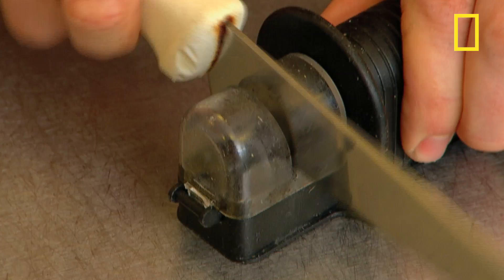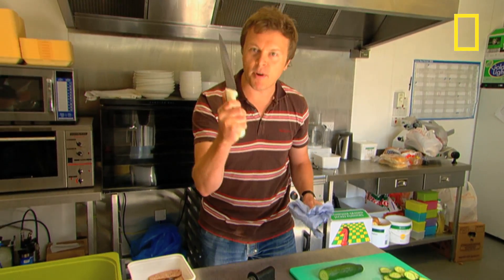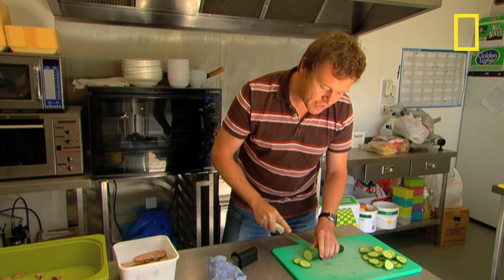If you're serious about cooking, then a really sharp knife is a must, and if you look after it, it can last you years. But what about a blade that lasts for a thousand years — that's as sharp today as it was when it was first made? For that, you need to go to Japan.